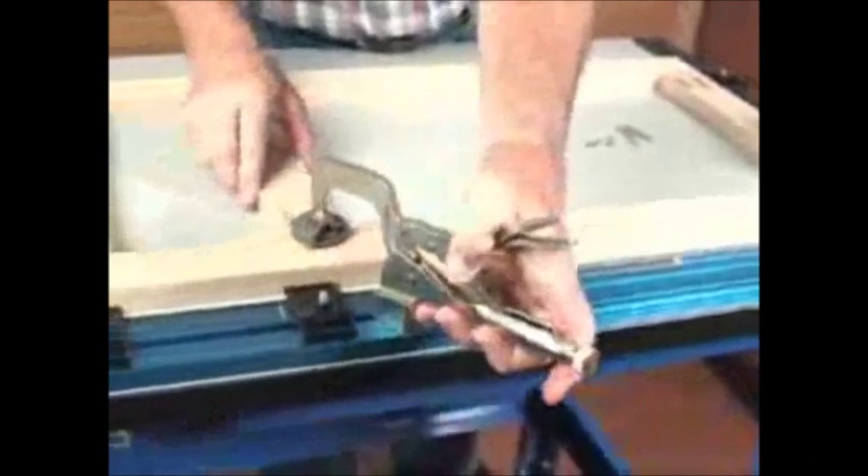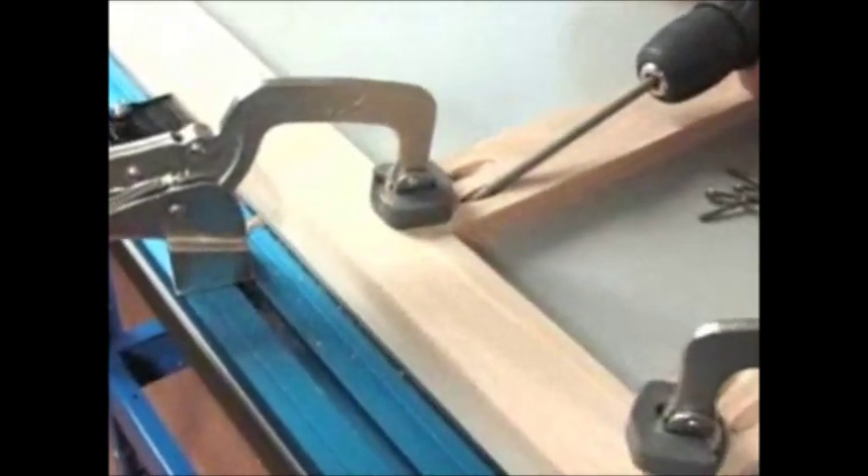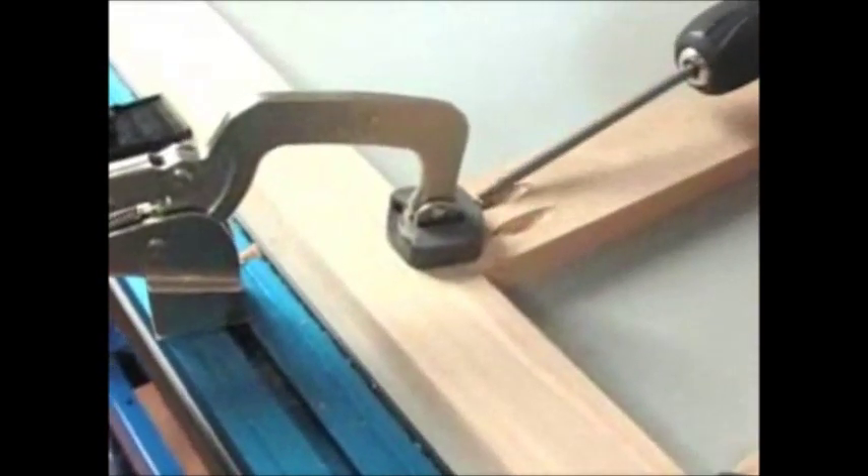Clamp Table was designed from the ground up as the ultimate clamping solution for pocket screw joinery and the perfect helping hand around the workshop. If you've ever struggled to get perfectly flush pocket screw joints, ever failed to get your clamps positioned exactly where you need them, or have ever just needed an extra set of hands around the workshop — this is exactly what you've been looking for.